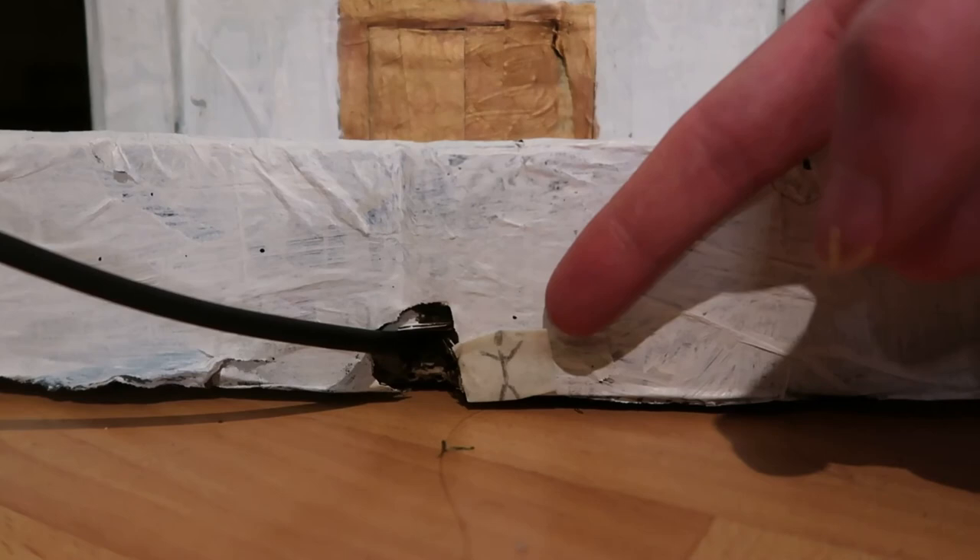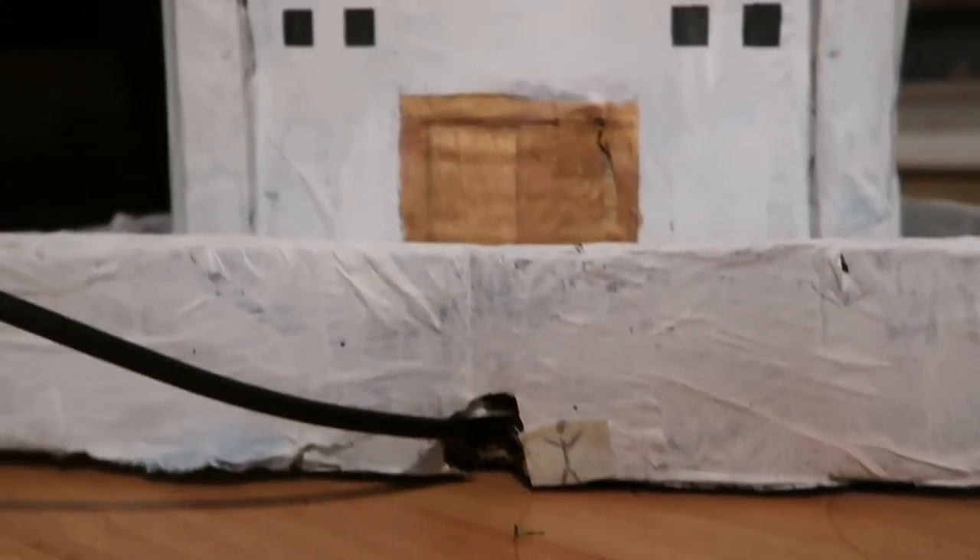When I built the last wonder — the Pyramid of Khufu — I showed a scale model of me compared to the wonder. So here I am again, here is a scale comparison.